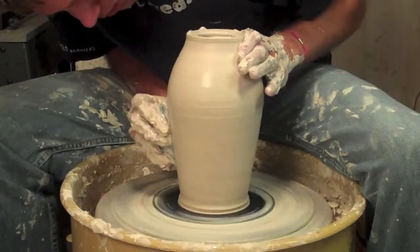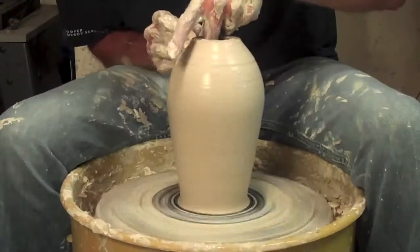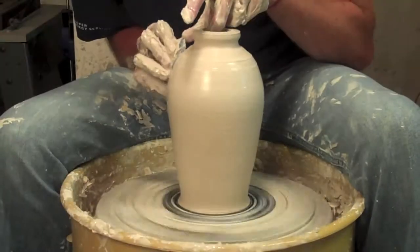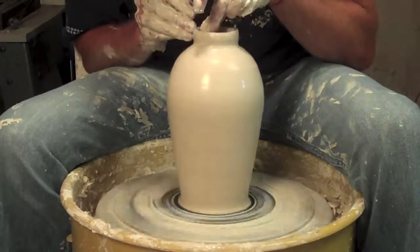As a human figure, you have the foot at the bottom, the shoulder at the top, and the neck. That's what I'm working on right now, so I'm trying to get this in nice and tight. Round that shoulder over, making the shelf for my lid.